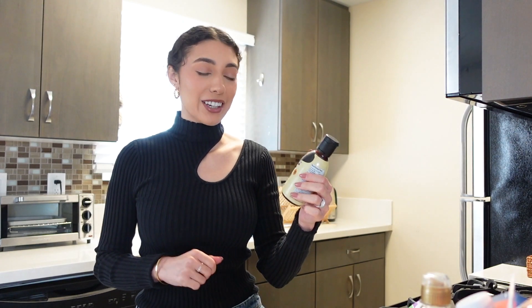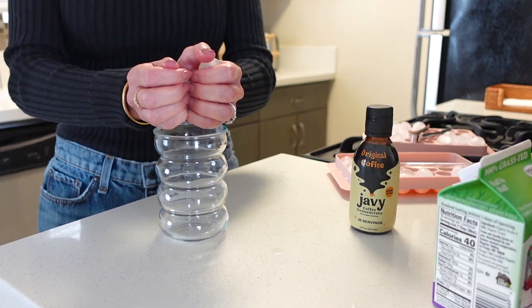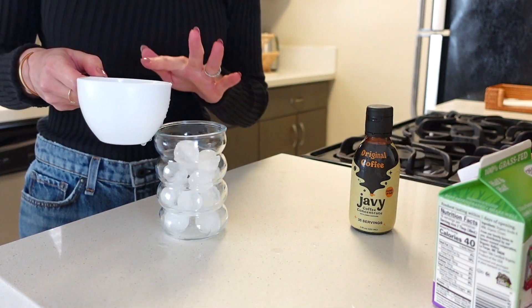Before I do the artwork I'm gonna make a latte quickly. You should have two types of caffeine a day — one in the morning and one in the afternoon, whether it's tea or coffee. Recently I got this Javi coffee concentrate and I've honestly been loving it for making at-home lattes. Look at how cute these cups are too!